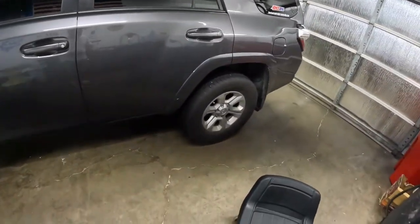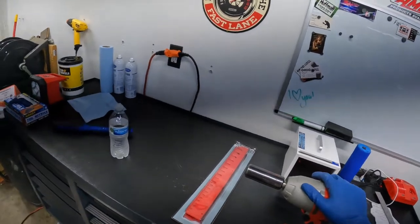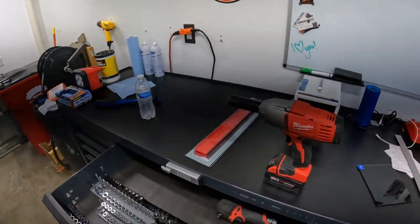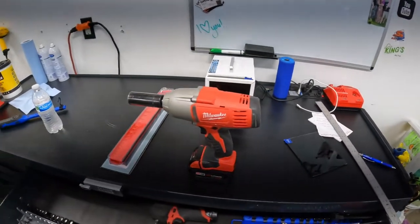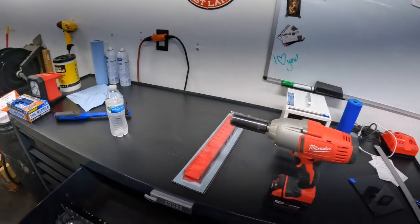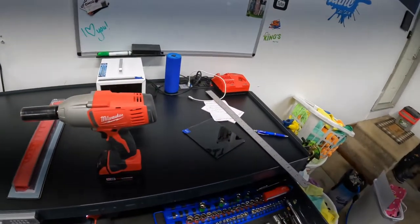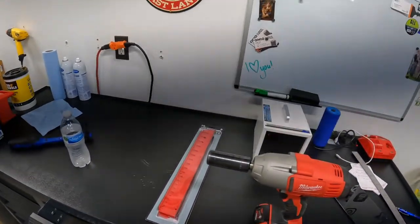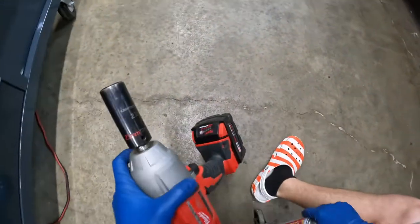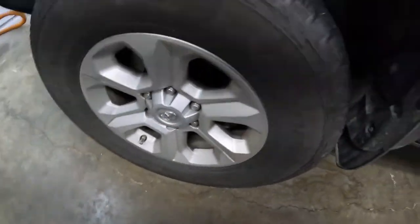Four-wheel drives and all-wheel drives are a little bit different if you want to get technical. Tools you're going to need: get yourself an impact if you don't already have one. If you're just learning, get yourself a breaker bar and whatever size socket you need. For your Toyota 4Runner you're going to need a 21mm. You'll also need gloves, jack stands, and some kind of a jack.